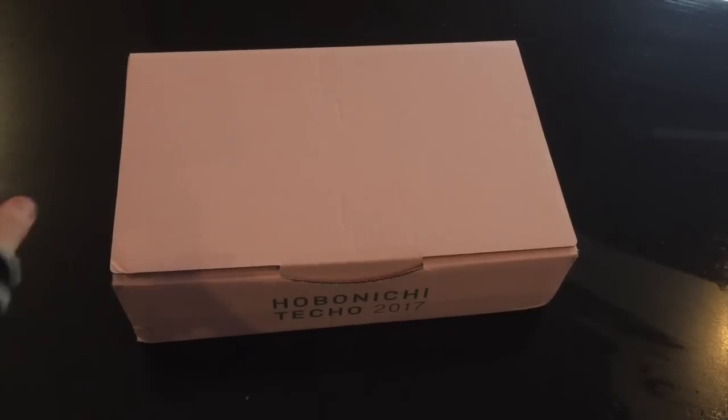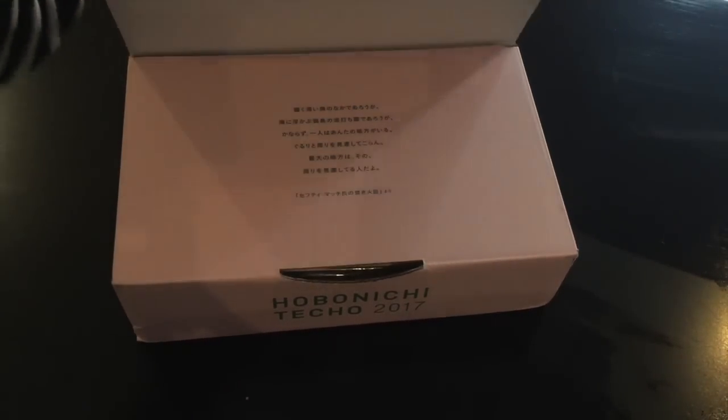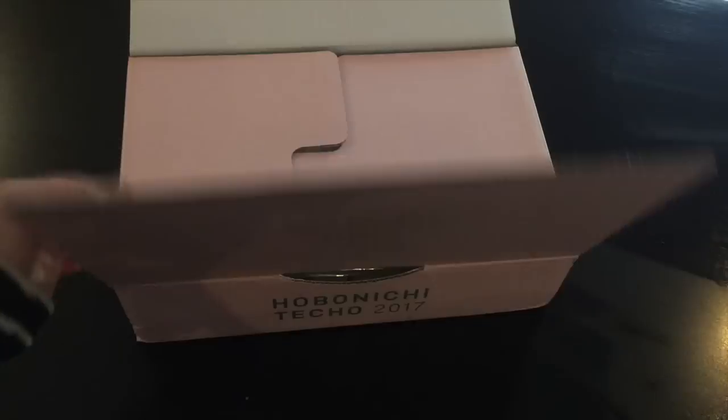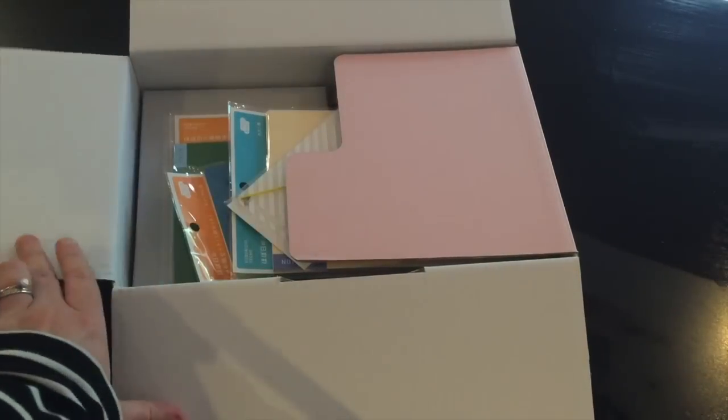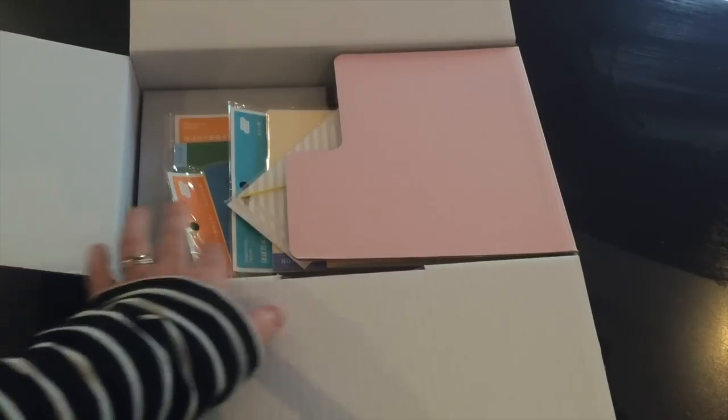Here is my Hobonichi order — my first order. I may have placed a second order, oops. I made my order through Hobonichi via the Australian Facebook page, because we put all our group orders together to save on postage.